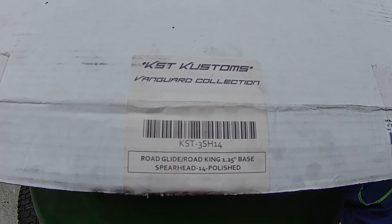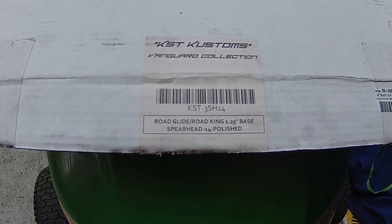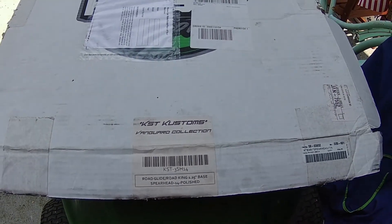KST Customs, the Vanguard Collection. Road Glide, Road King, one and a quarter base, Spearhead, 14 inch.